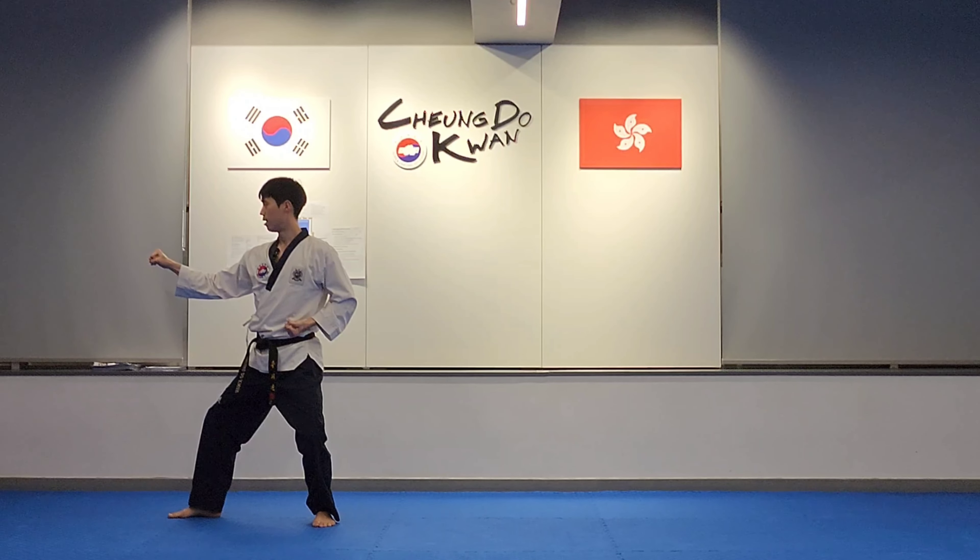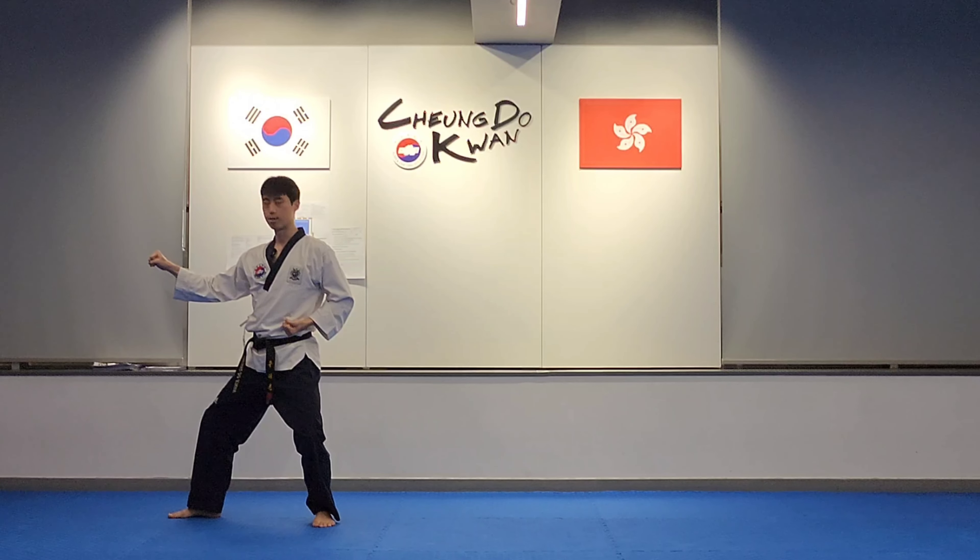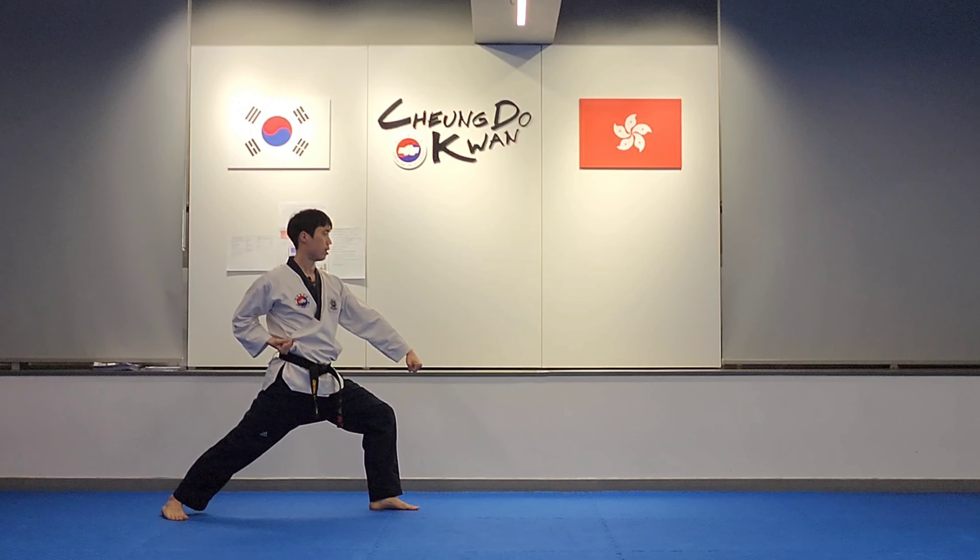Spin left: left low block, forward stance. Right front kick, left middle outer fist block, back stance.